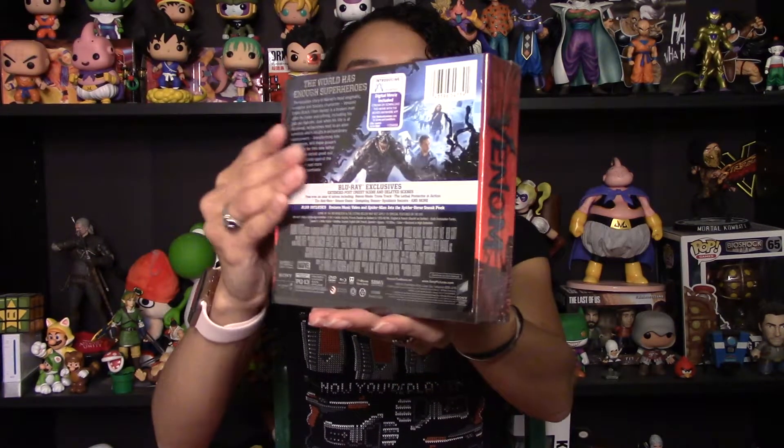I really enjoyed this movie when I saw it in theaters, and the moment I left I said I'm going to pre-order that Blu-ray as soon as it's available. When this was available on Amazon it was insanely cheap — it was under $15 to get this edition — so I knew I had to have one.